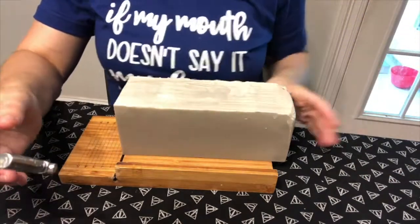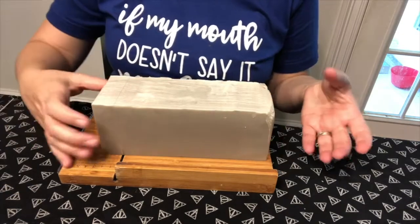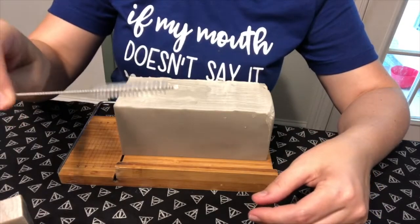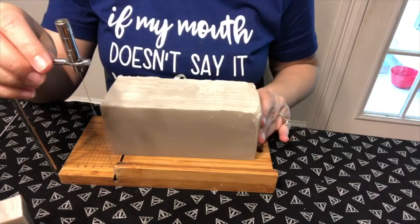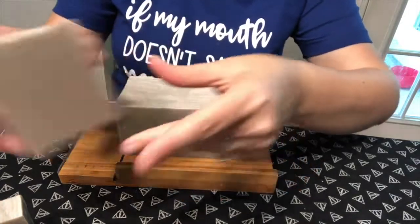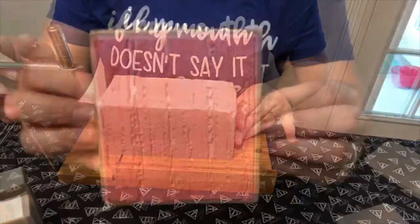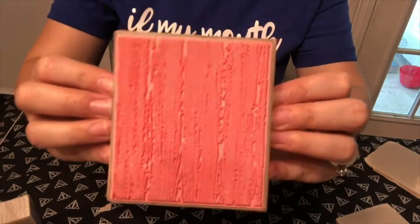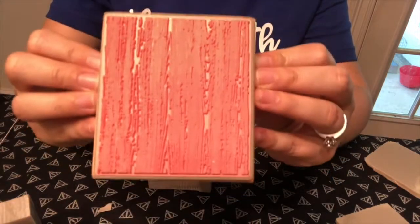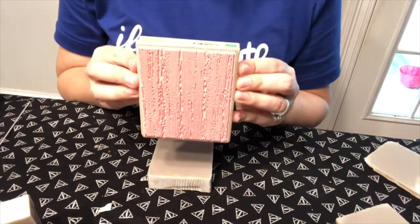My other thought is I found this pipe cleaner straw cleaner, and I think if I scratch that down the surface of the soap it'll look like wood. But we're going to try to stamp first because that is why I bought the stamp. We're going to take this stamp — it's supposed to look like a wood grain — and hopefully since the soap is really soft I can stamp this pattern onto it.